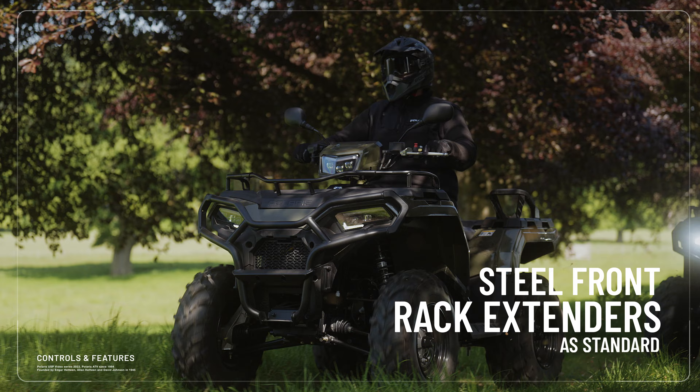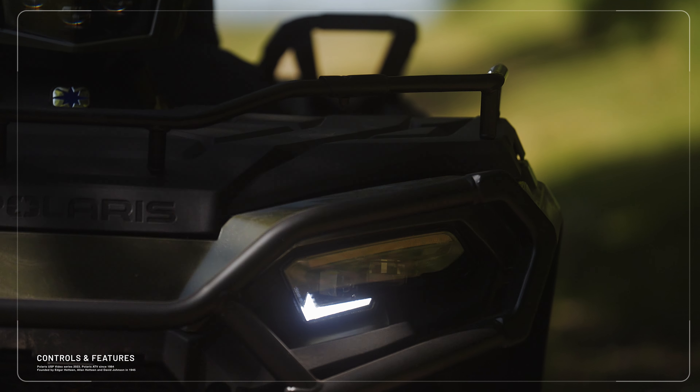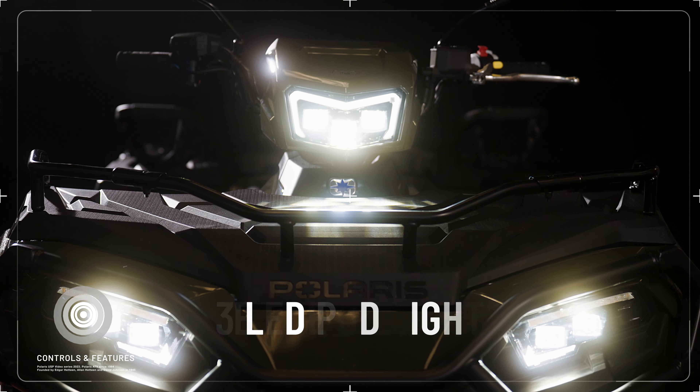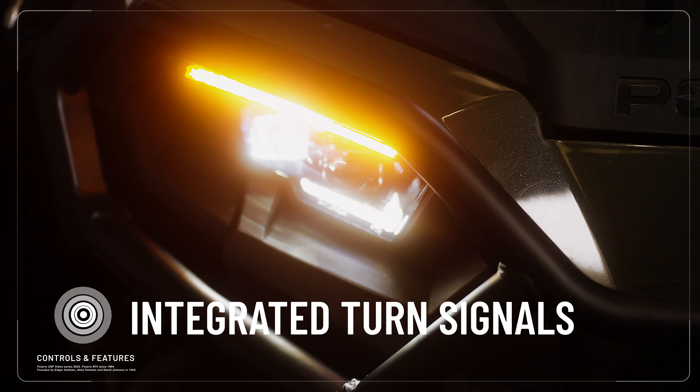For increased strength, the Sportsman 570 has steel front rack extenders as standard with multiple tie-down points for more versatility when hauling heavy loads. The Sportsman's iconic pod light boasts a striking three LED light setup along with LED headlights, dual taillights and integrated turn signals for enhanced visibility.